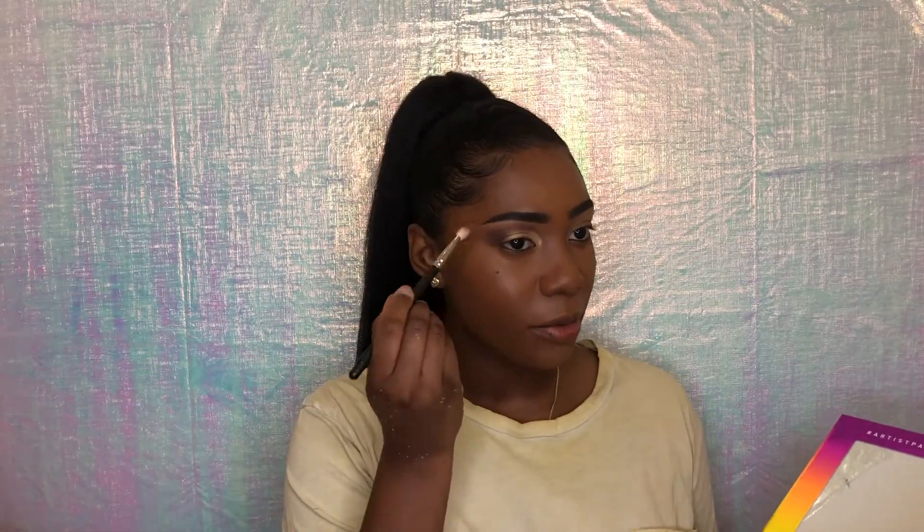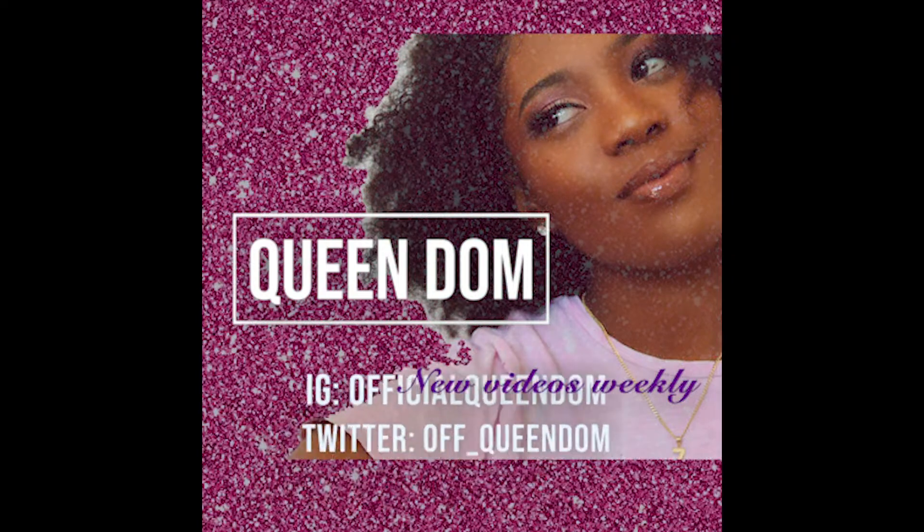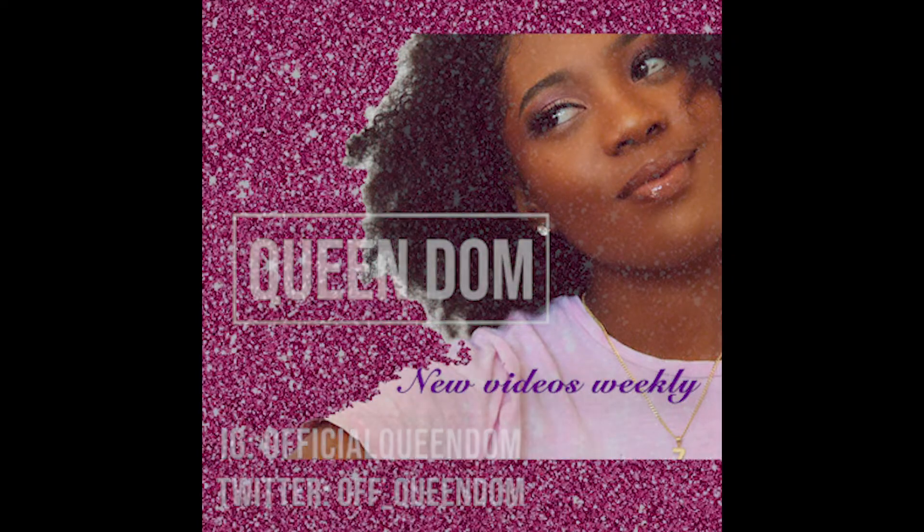This is super pretty — I actually really love this. What's poppin, it's Queendom and I'm back with another video. Today's video is super cute, this is super pretty. I don't even know what to call this look, it's just really pretty — it's a snatched beat look, period. If you want to watch how to get this look, make sure you stay tuned, but first make sure you subscribe to my channel and also like this video.